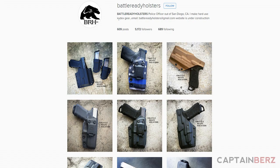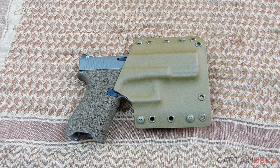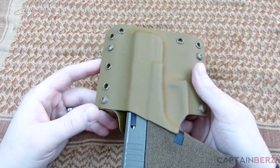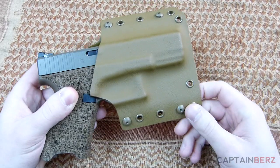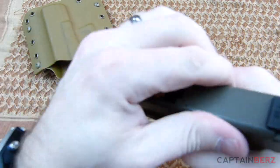The owner has a large Instagram account where he posts all the pictures of the guns and the holsters he's making. That's where I came across his holsters, reached out to him, and got this Glock 19 holster — just a standard Glock 19 — in coyote with the coyote rivets and hardware.